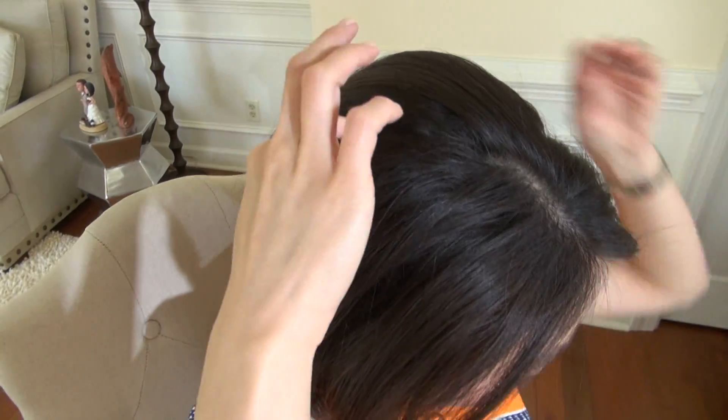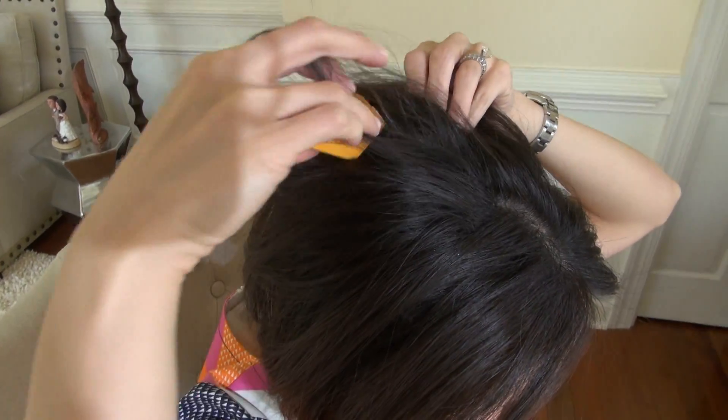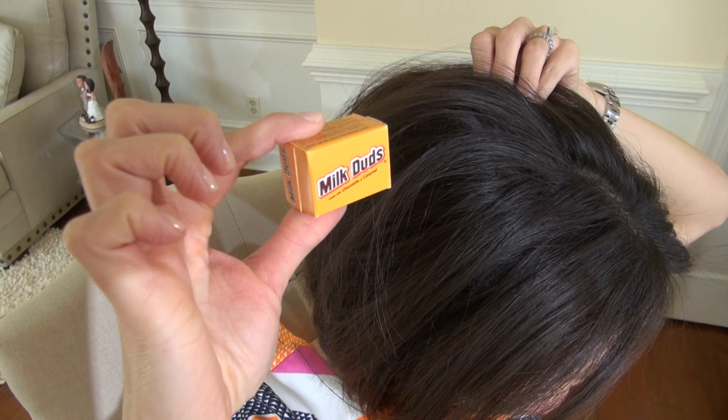I guarantee this hairstyle is going to stay through any inclement weather. I have been in snowstorms and this helmet will not deflate, I promise. And that's it — you know you have achieved big hair success when you can hide things in your head like Milk Duds.